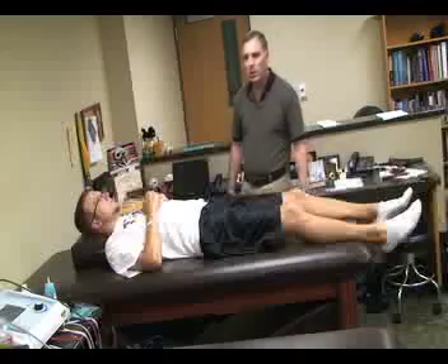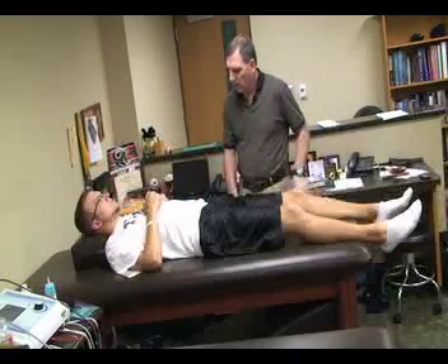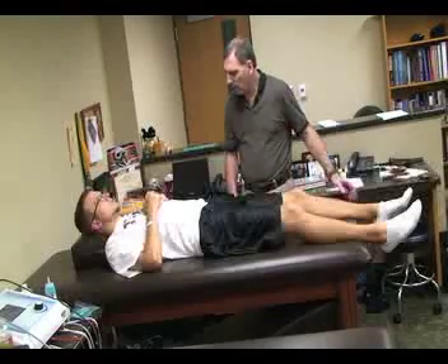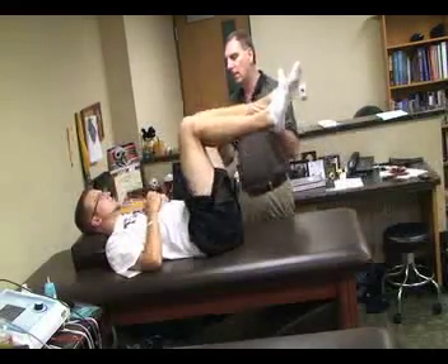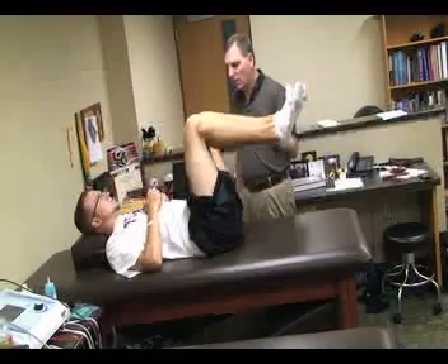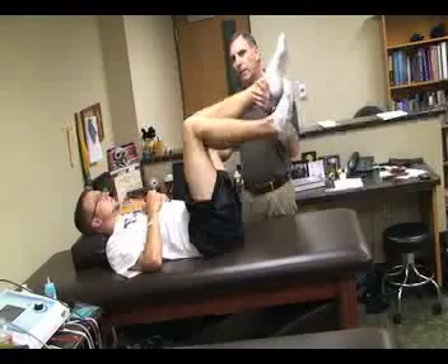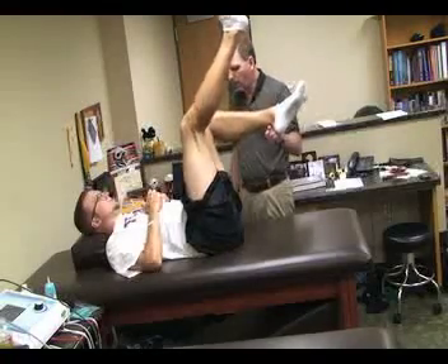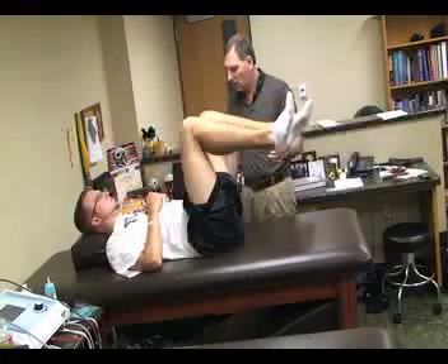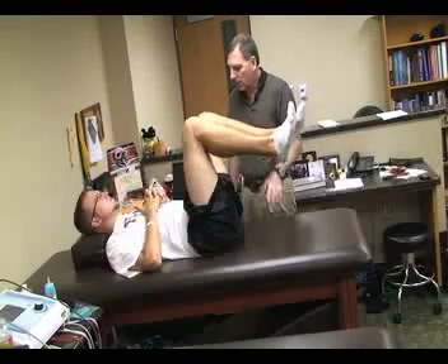The next special test for muscle tightness or pathology is called the 90-90 straight leg test. Again we're going to have the patient in a supine position. Both hips are flexed at 90 degrees and the knees are flexed at 90 degrees. We're going to instruct the patient to actively extend the tested hip to see how far he can extend it. If it's less than normal, it would be a positive test — if there's 20 degrees from full extension, that would indicate a tight hamstring.